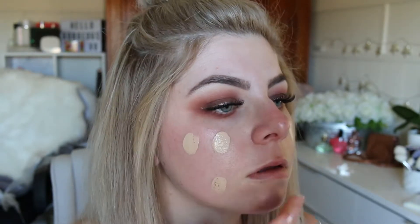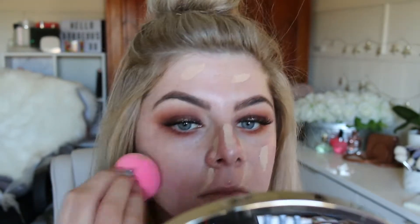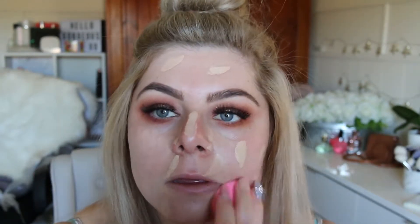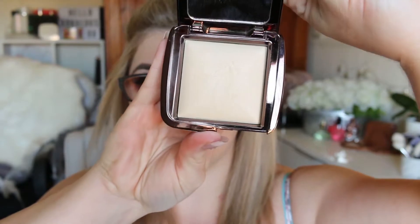Taking the Makeup Forever Ultra HD Foundation in the shade Y235, I'm going to spread a couple of pumps on the back of my hand, dot it over my face, then blend it out with the Beauty Blender. Then I'll be taking the Hourglass Ambient Lighting Powder in the shade Diffused Light and setting my under eyes and face with this.